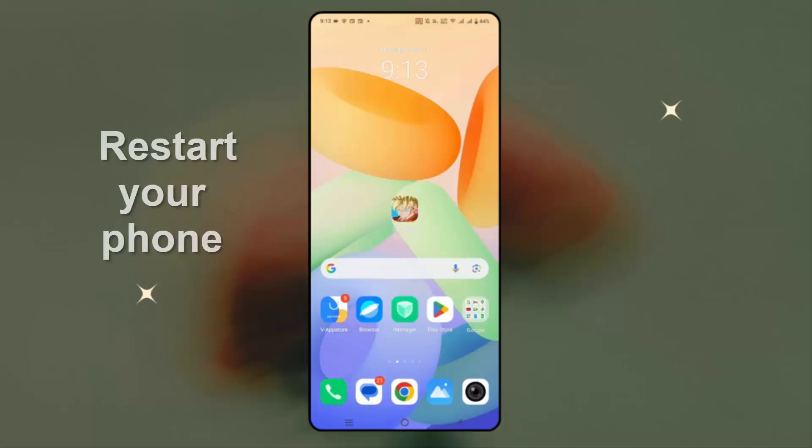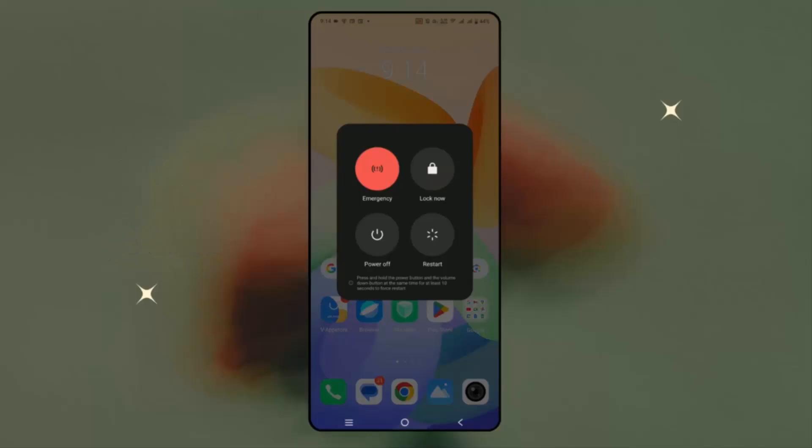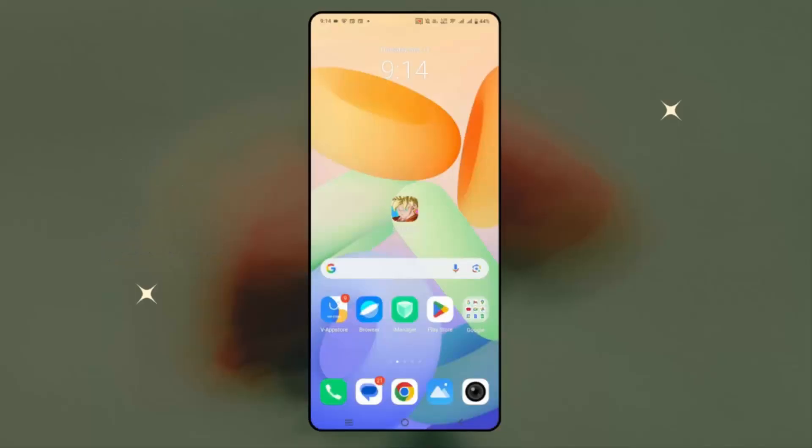So the very first method is to simply restart your device once. For that, press the power plus volume up button and then click on restart. After restarting your device, check if you can play the game.